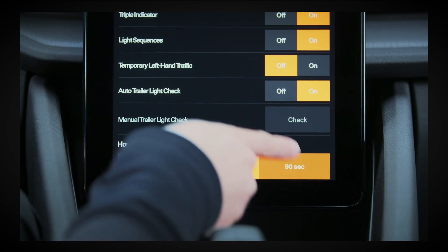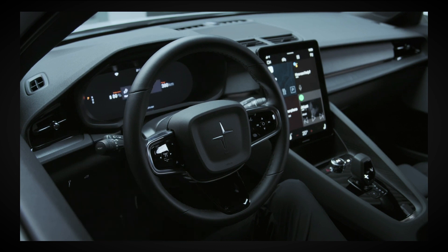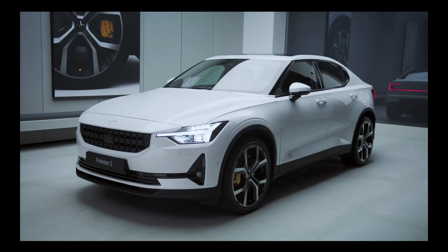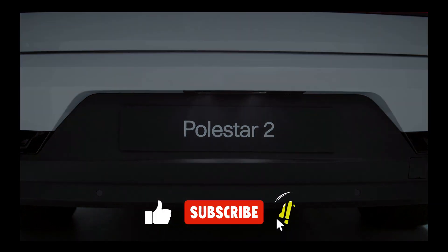Choose your preferred option then push the left side steering wheel lever toward the dashboard and release. The symbol illuminates in the instrument panel to indicate that the function is activated and the parking lights, headlights, license plate lighting and door handle lighting switch on.